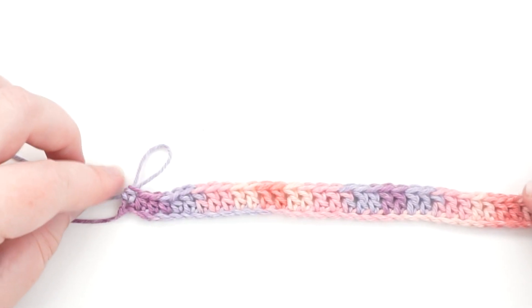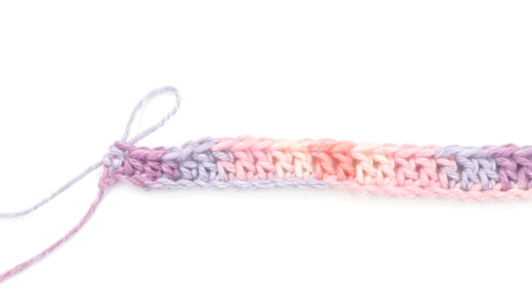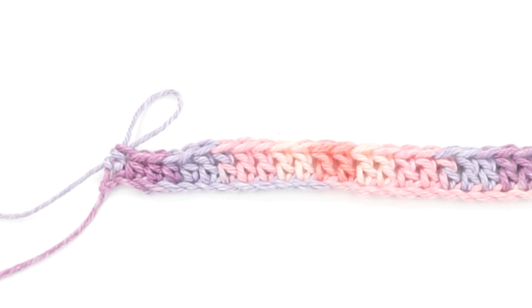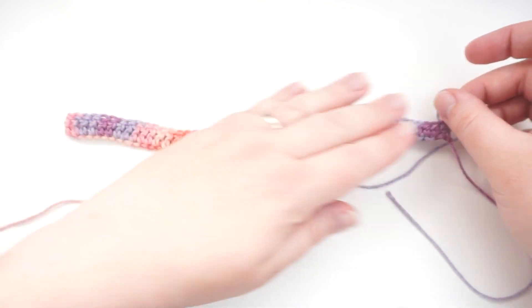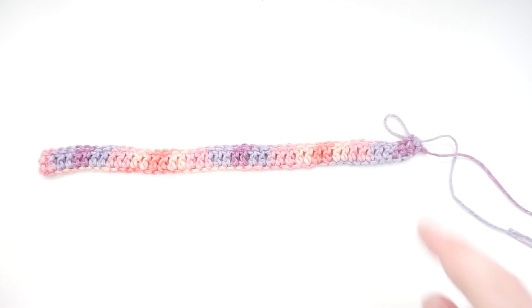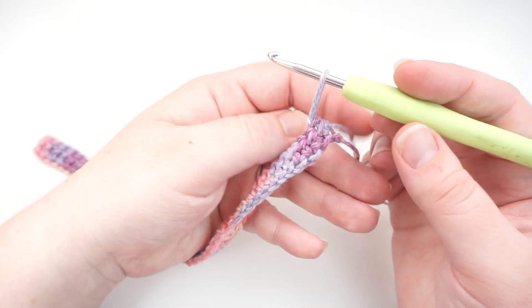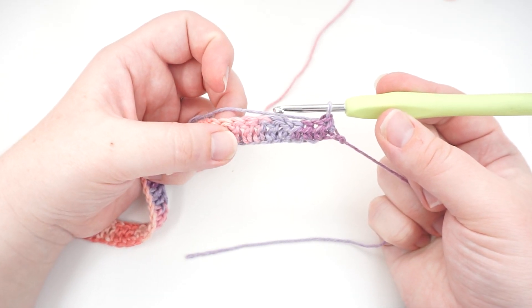We have now completed our first proper row in the pattern. You can see how it tapers at the very end of the stitches — that will help it shape around the top of your head when you cinch it together. Now turn your work over so that your working yarn is back in your dominant hand, and start at the very beginning with two chains again. We are working from right to left if you are right-handed. Chain by yarning over and pulling through.